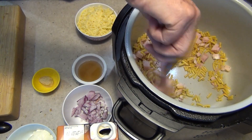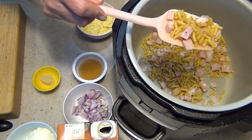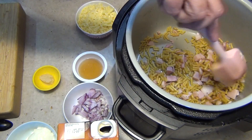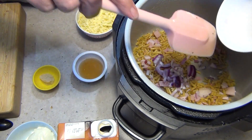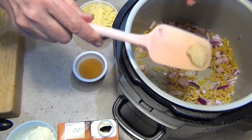Our bacon is getting a little bit of color on it. It's releasing some of its fat and as you can see it's making our little macaroni go a little bit glistening — that's coating them in the fat. It's in with our half a red onion. You can use brown onions, white onions, spring onions, shallots, whatever you want. Our garlic goes in now, just crushed garlic.